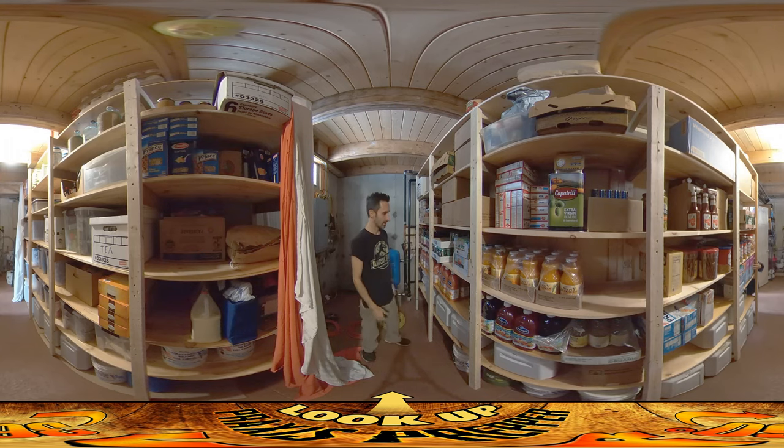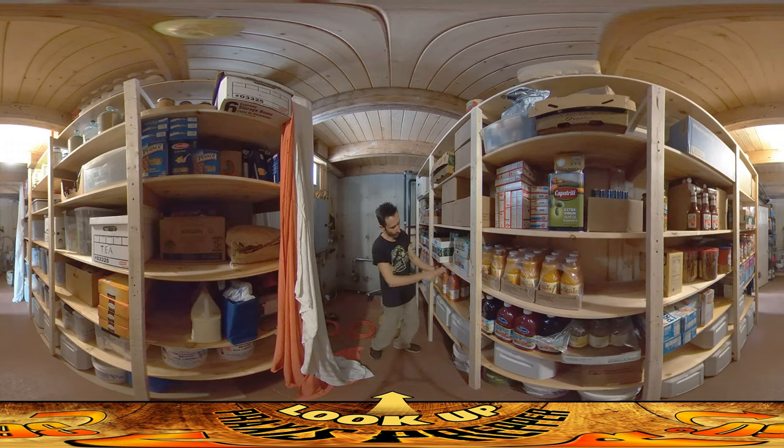The heights worked out well too. I designed the heights for what was going in — specifically mason jars. I designed these shelves so you get two stacks of mason jars: either in boxes, or you can put some in, then lay cardboard and stack another layer on top. The juice bottles here have just a little bit of space on top. Everything really worked out well and I'm really pleased with it.